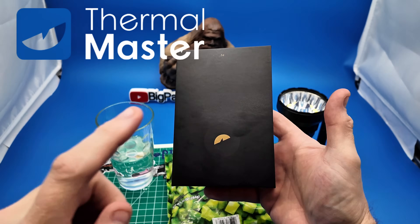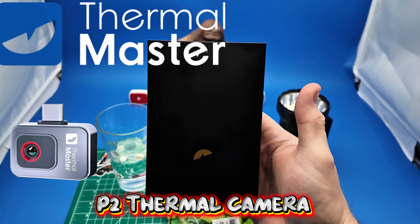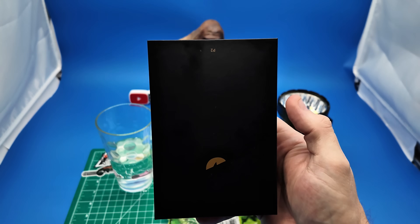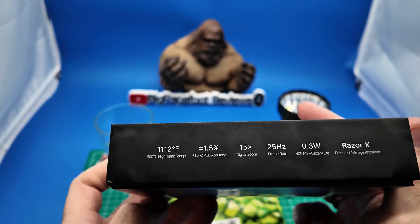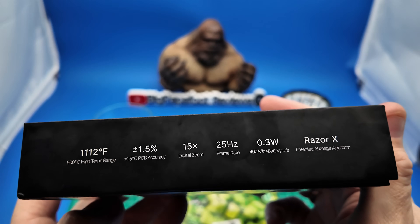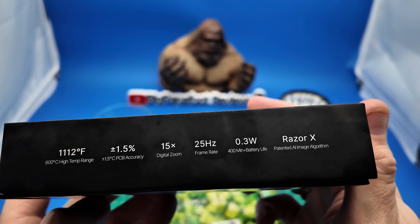Hey everyone, thank you again for joining me. Today we're going to be taking a look at something absolutely amazing. This right here is the P2 from Thermomaster. It is the smallest thermal camera in the world with a maximum range of 1,112 degrees Fahrenheit and Razer X patented AI image algorithm.